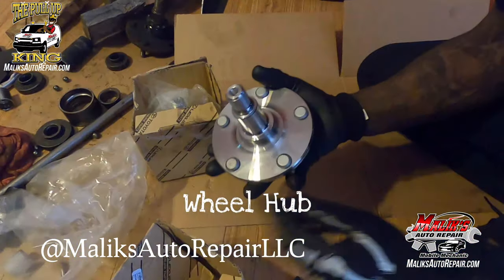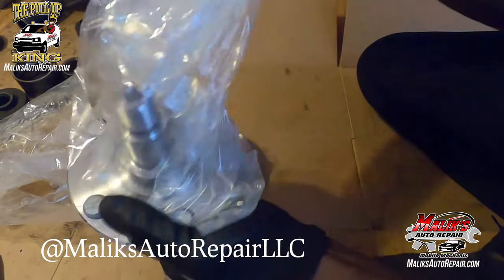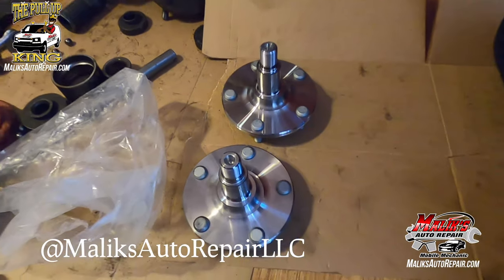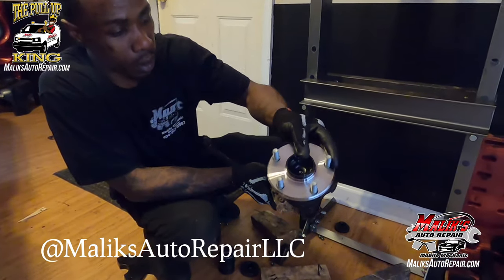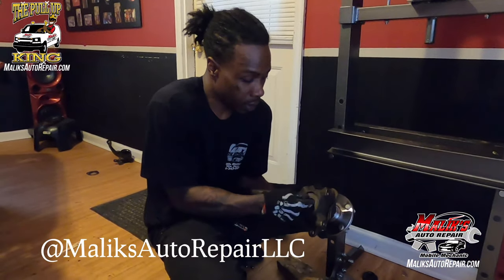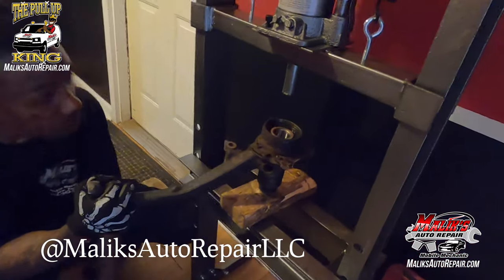I have to get these parts from the Lexus dealer. I'm trying to provide a link in the description. This car is from New Jersey, so it's got a lot of rust. The goal here is to install the hub inside of the bearings, so I'm using the tool from my bearing press tool kit and I'm going to put this inside so it doesn't move.